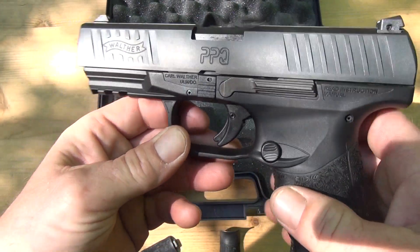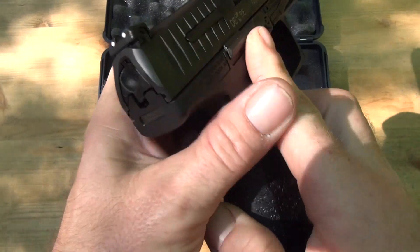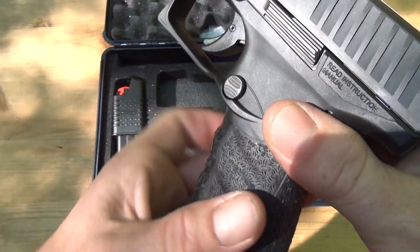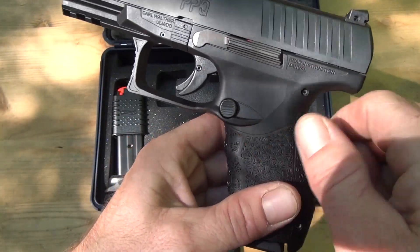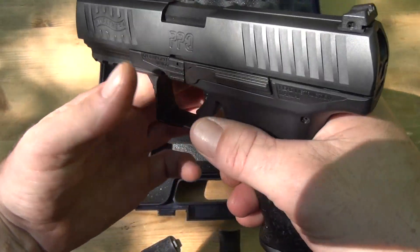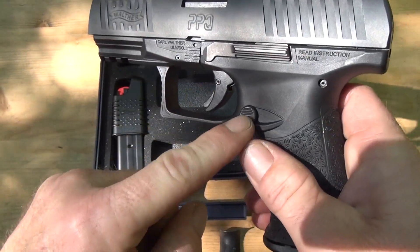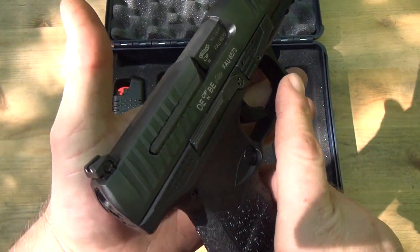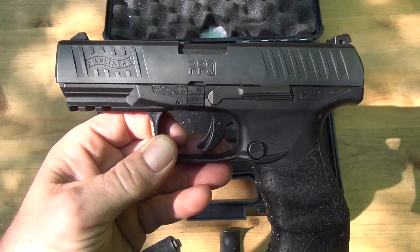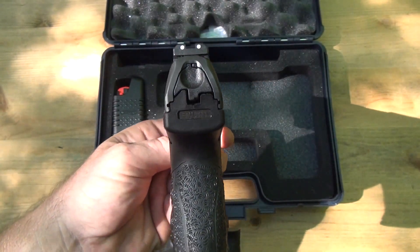A lot of stuff is ambidextrous on this. Here's your slide release, and it also has one right here — I've never had a gun that did that before, which is pretty cool. The clip release is what makes it the M2, because the original had a paddle style like an H&K, which I like. You can also flip it around to the other side if you want. There's no decocker on this.